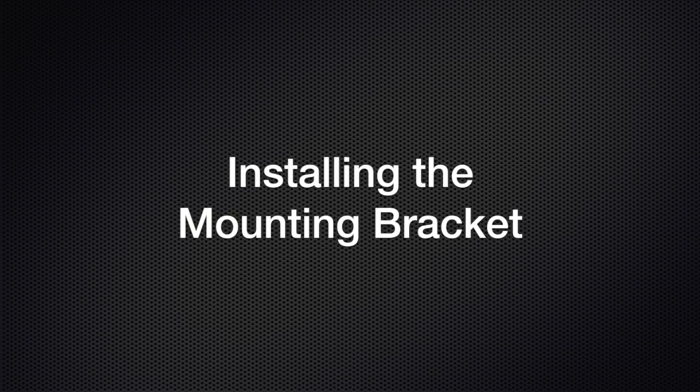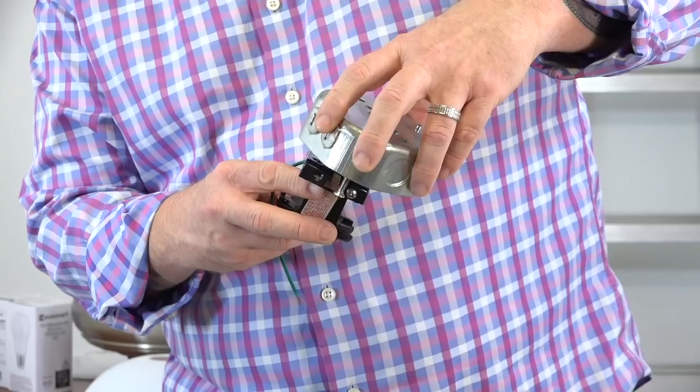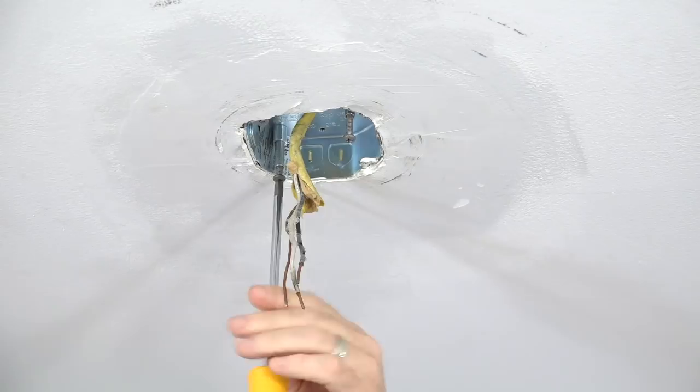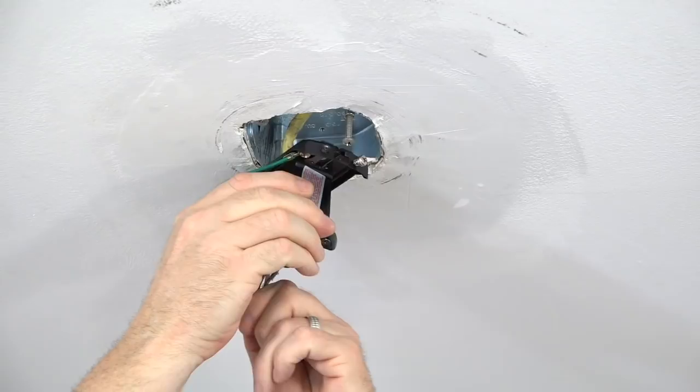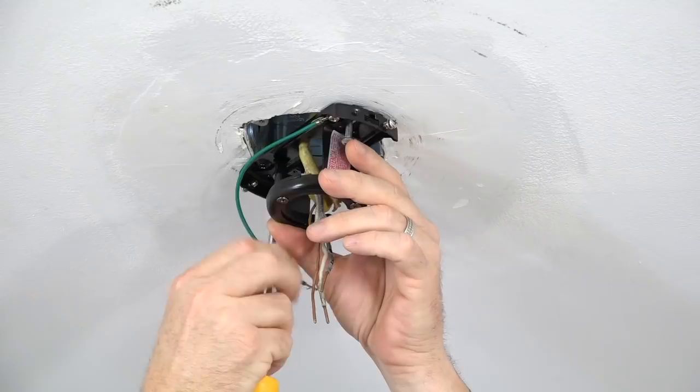This fan features a slide-on mounting bracket for easy installation. There are two slots in the mounting bracket that will align with the two screws in the outlet box — just align the slots with those screws and slide to hold in place. To install the mounting bracket, use a screwdriver to loosen but not remove the two screws in the outlet box. With the flat side of the mounting bracket facing towards the ceiling, feed the house wires through the mounting bracket, align the slots with the screws in the outlet box, and slide into place. Then completely tighten both outlet box screws to secure the mounting bracket to the ceiling.